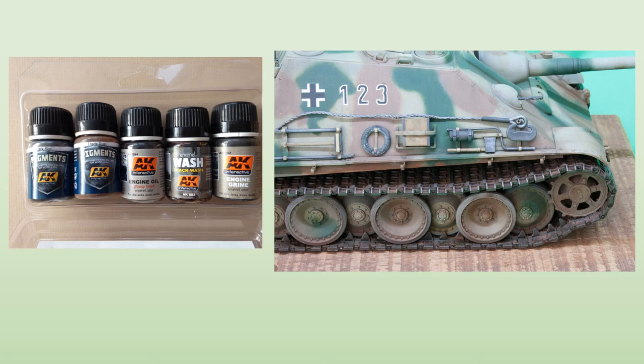Another AK set is the engine and metal set, containing five jars — a mixture of washes, pigments and enamels. Three of the jars were specifically aimed at finishing tracks, but I was also able to use the other two: engine grime and engine oil. The engine oil is particularly interesting — it's a gloss enamel and it really does look like fresh engine oil. The three track treatments are an overall wash and then two pigments. Once the wash was applied, dabs of the rust pigment were worked in, together with a bit of light mud mix from pastel chalks and turpentine. The steel pigment was used finally to highlight the tops of the cleats in contact with the road.